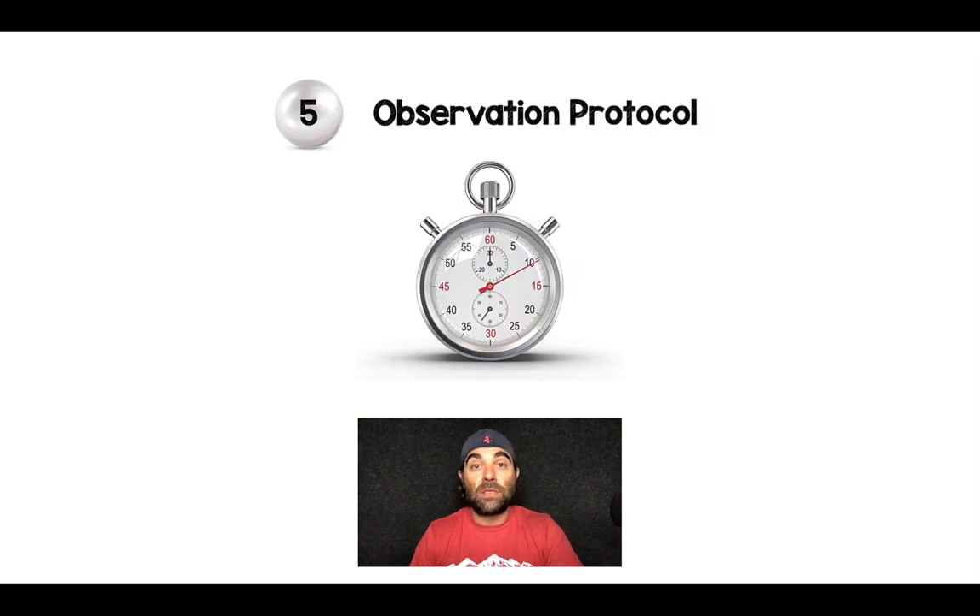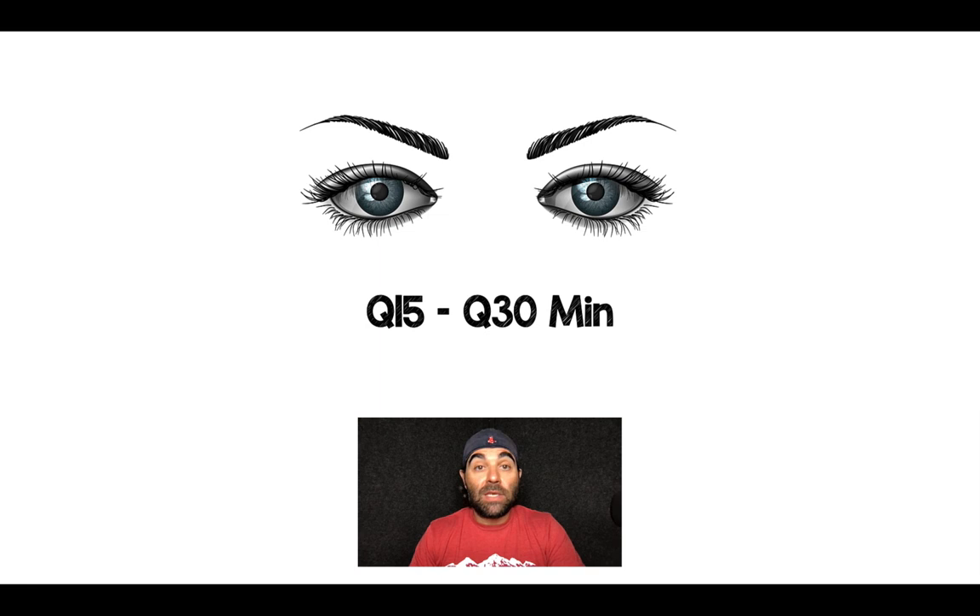If you're doing peripheral vasopressors, these last two pearls are crucial. Pearl number five: you need to have an observation protocol. It doesn't have to be anything fancy — this isn't connect the vasopressor and walk away. It can be as simple as somebody checking on the IV site every 15 to 30 minutes to make sure that if there are any signs of extravasation, you can stop the infusion early.